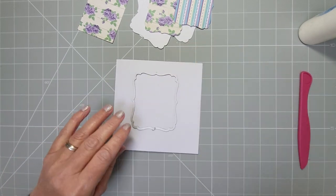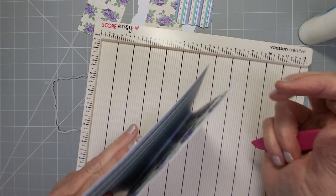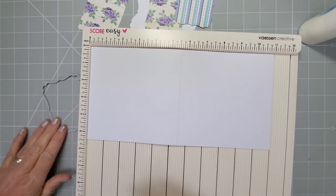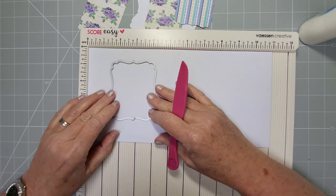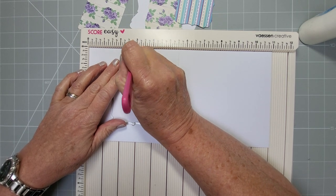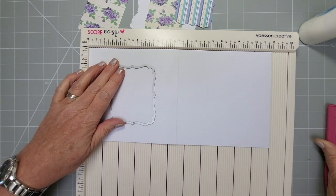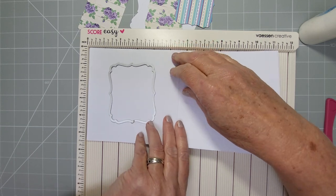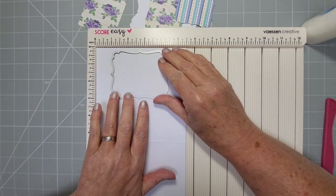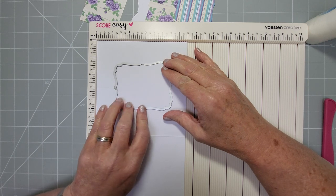For this one, lay your die down and use your scoreboard to make sure you've got the front side. Turn over because it doesn't matter for this step. Your larger die is going to go at two-and-three-quarters — that's halfway. You can make your halfway score mark but don't go fully over the die, just enough so you know roughly where those guidelines are. Turn it lengthways: you know two-and-three-quarters is halfway, so use it as a guide by butting the edge up and pulling back to those lines.